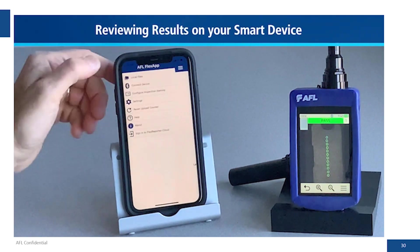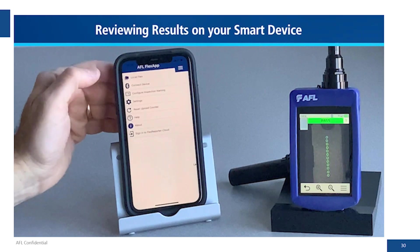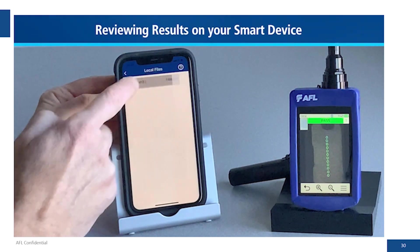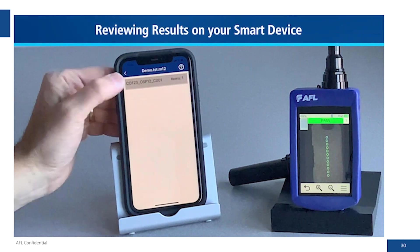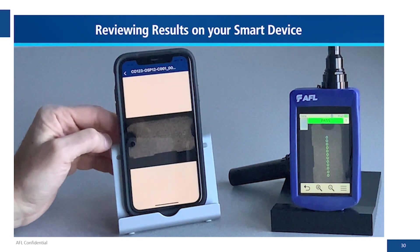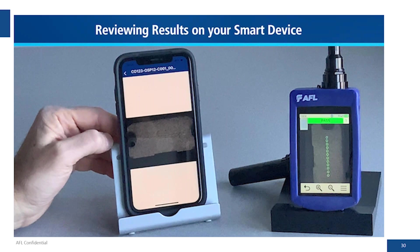This upload process would be similar to what Dane showed in his demo. We can also look at the local files — going in there we just have the one result, and there you see the result for the MPO 12 on the back of the Ascend module.